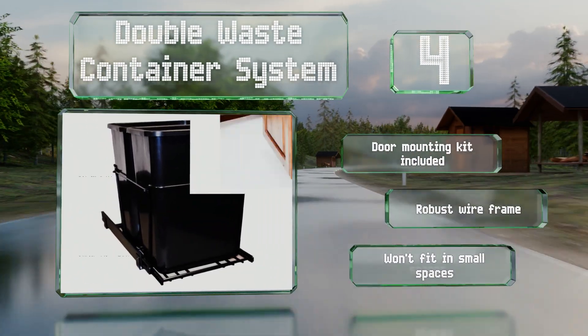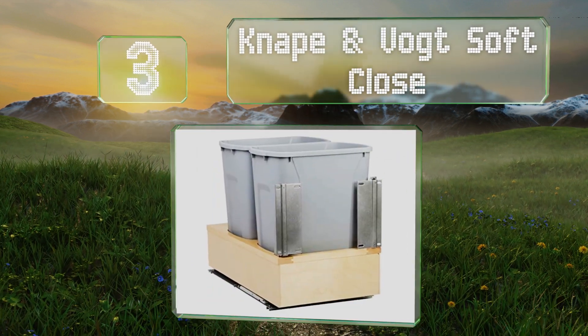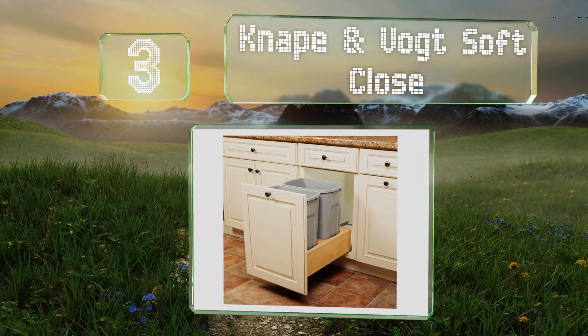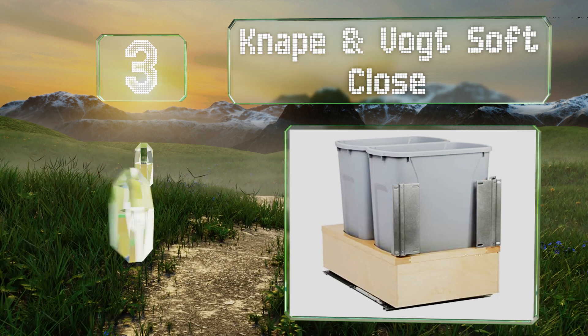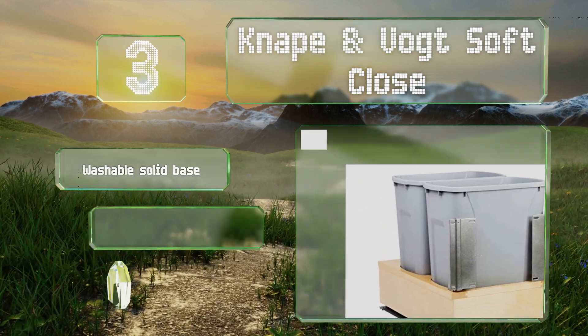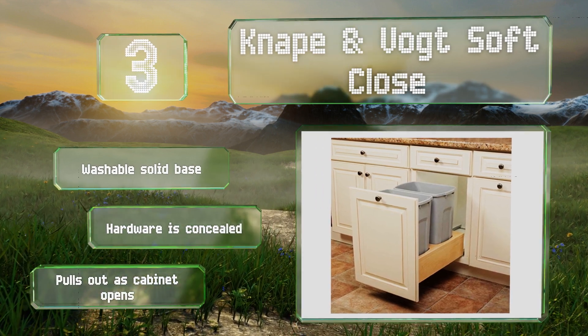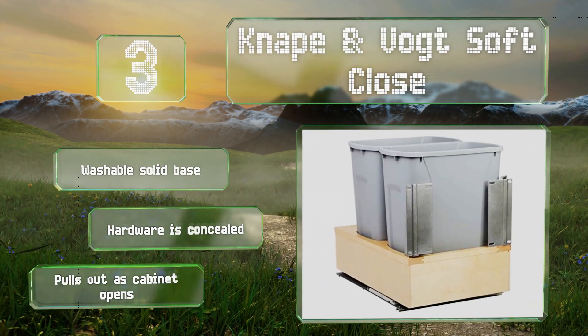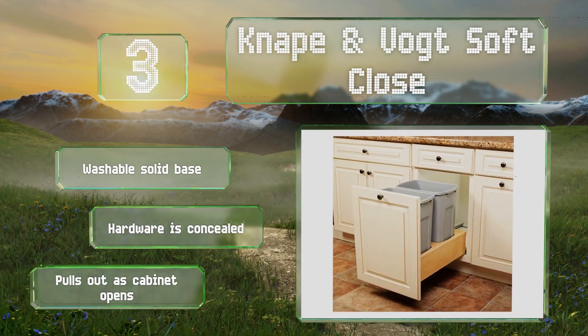Nearing the top of our list at number 3: with two 35-litre cans supported by a heavy-duty undermount, the Naponvote soft close glides smoothly open and shuts gently without slamming. The solid base prevents waste from falling onto the floor, and its neutral tones won't clash with its surroundings. It features a washable solid base and concealed hardware, and it pulls out as your cabinet door opens.